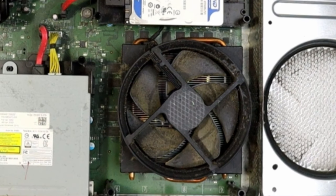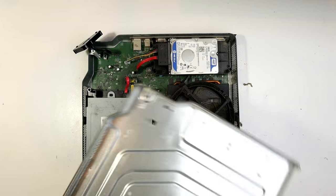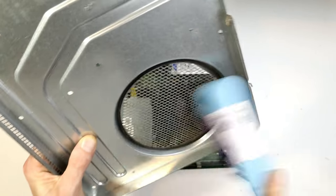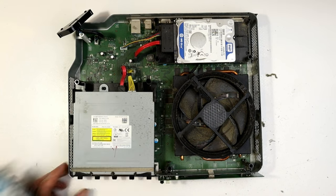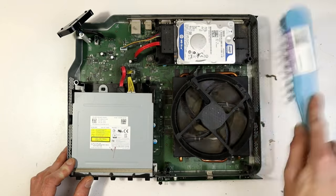Now we've got the unit open — this is the moment we've been waiting for. You can see it's just chock-full of dust, even after all the little cleanups we've done on the outside. So if you were thinking of stopping earlier, you can see you're still leaving quite a bit of dust inside. Every time we remove a shell or layer, give it a clean-up. Unfortunately I've just put even more dust back in on camera — don't do that, do it away from the unit.